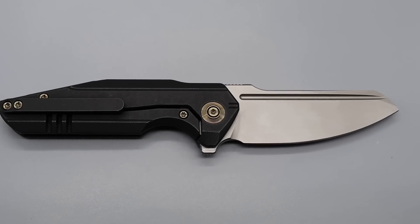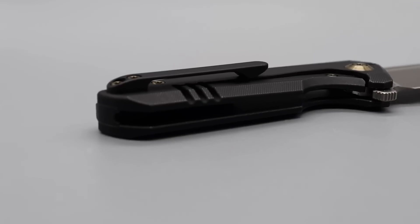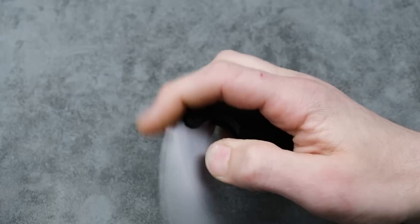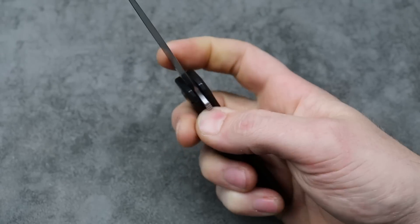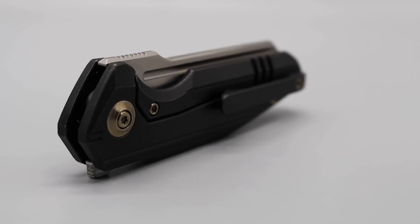But yeah it's a pretty cool knife. My biggest complaint is the lock bar — while there is decent access, I find myself kind of slipping off of it. It might be just me, but other than that it's a solid knife. Not my favorite, but still a very solid choice. It looks cool and could be very useful for many people.